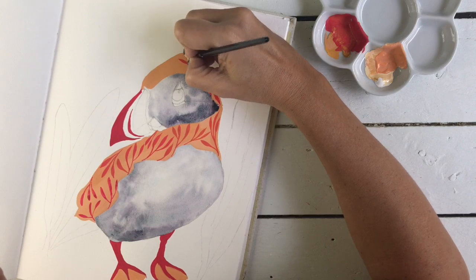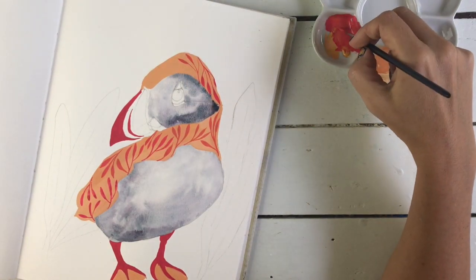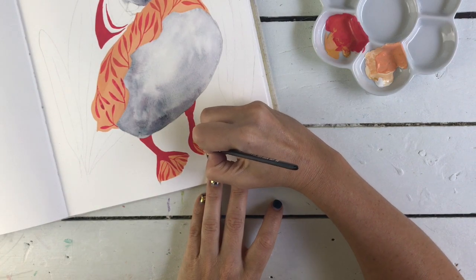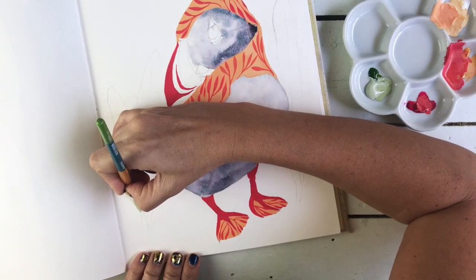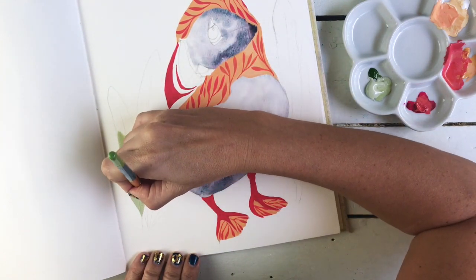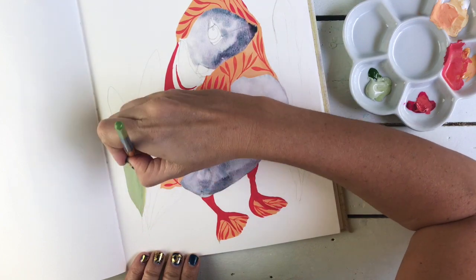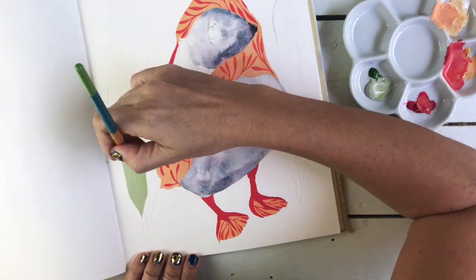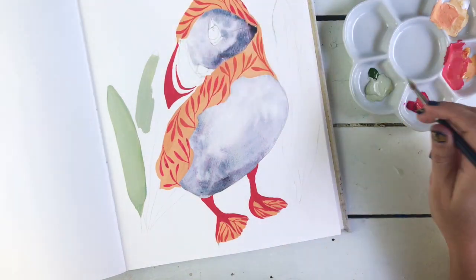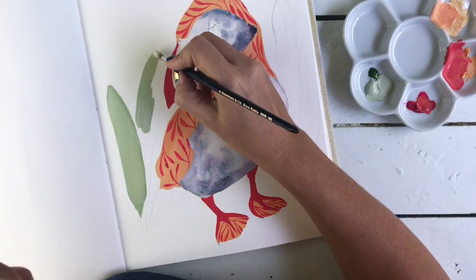I am doing this lovely botanical pattern with gouache over the top of the gouache. I quite like it now — I think it's made it work for me. It's brought it down and brought it together a little bit having this pattern. I'm quite into it, especially on the feet. Now I need a bit of background, and I'm going for this kind of seagrass type look behind the bird.